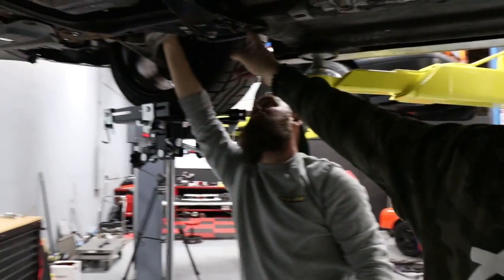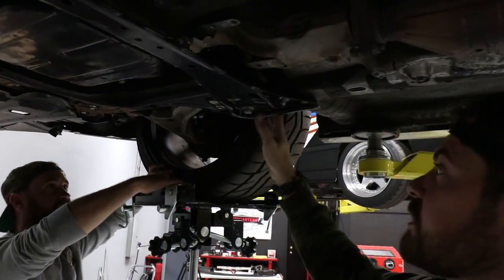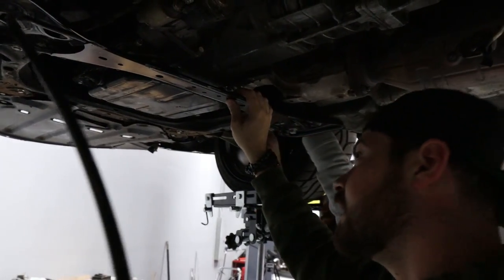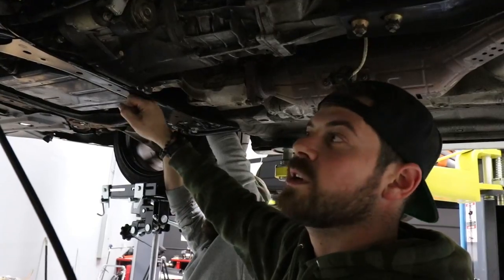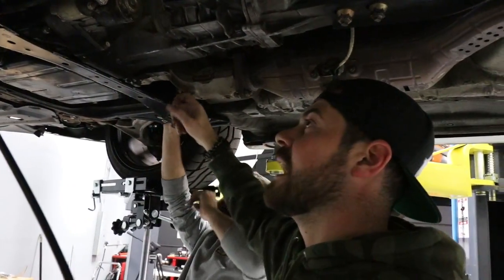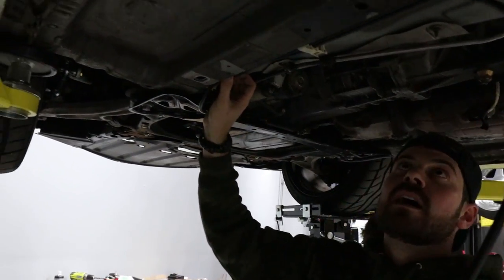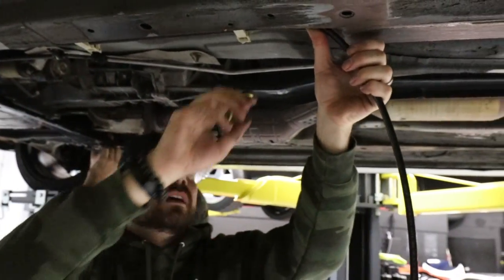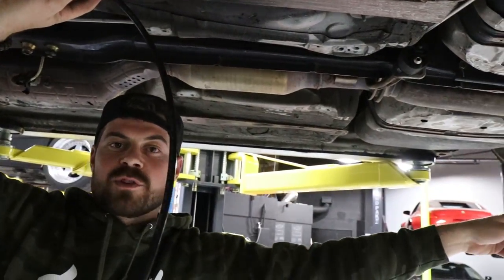We've got the airline routed from the strut, through the suspension safely, and then through the subframe brace — it's completely protected, away from the exhaust. The airline is not in contact or anywhere near the exhaust, and we're going to route it tucked up against the brake and fuel lines, through the skid plate, and all the way into the trunk.